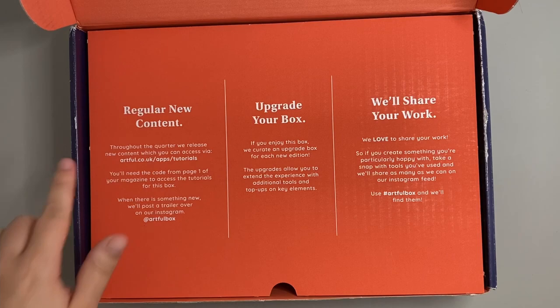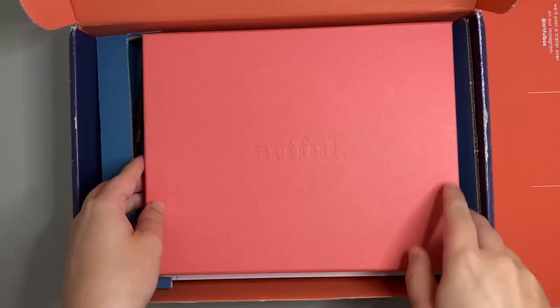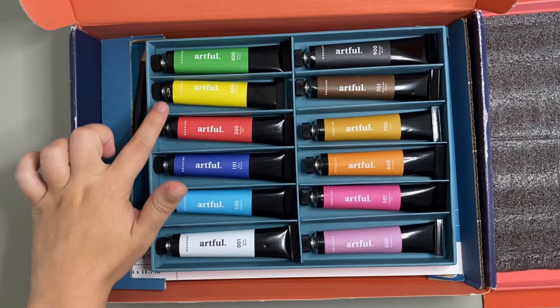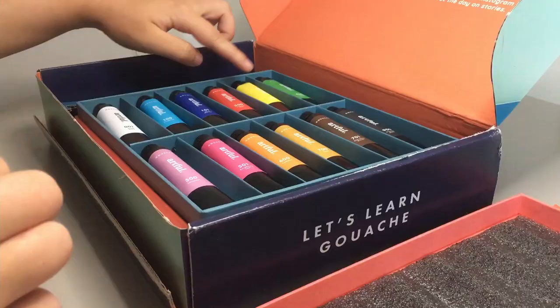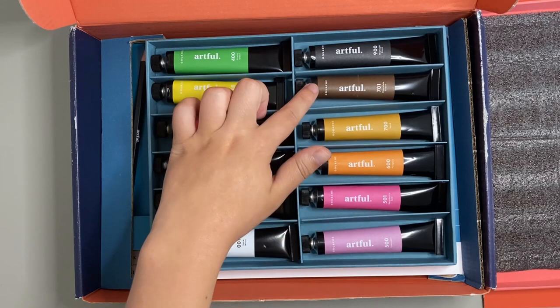I've never actually tried gouache before but I'm really looking forward to trying it in this box. As I open the box there is the regular things such as how to upgrade and how to share your work. I was really pleased to see that the paints were the first thing you open in the box and I really liked the way they were packaged in this cardboard slash paper packaging. Overall in my first impressions I thought there was a good range of colours - there are 12 paints in this set and they are 25 millilitres.